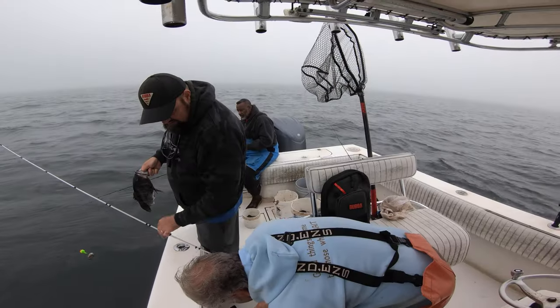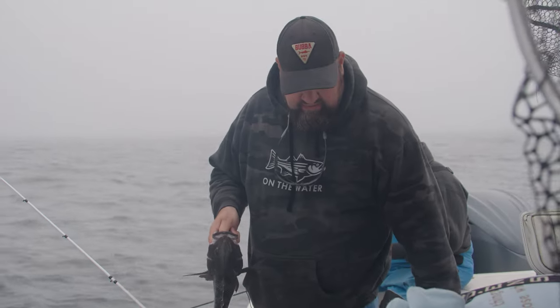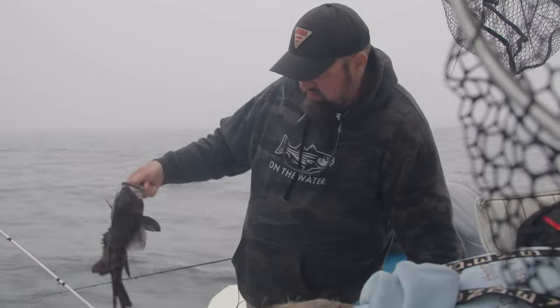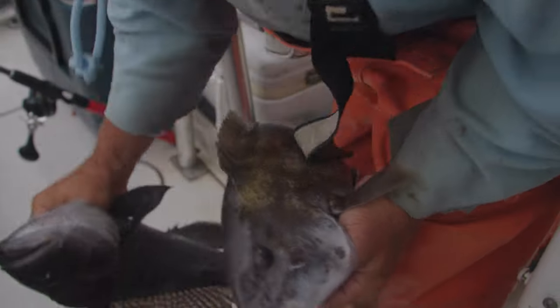The regulations are: sea bass need to be 16 and a half inches, and tautog are 16. Four fish on the sea bass, three fish on the tautog at this time of year. And October 15th, it goes to five. Got it — now we're fishing.